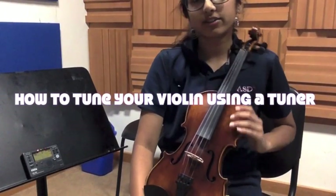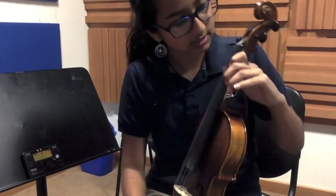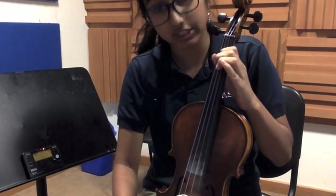Hi, so this is how to tune your violin using the tuner. So right now, this is the violin. This is the E string, A string, D string, and G string. This is basically me showing you how to tune one of the strings. You just use the same method to tune all of them.